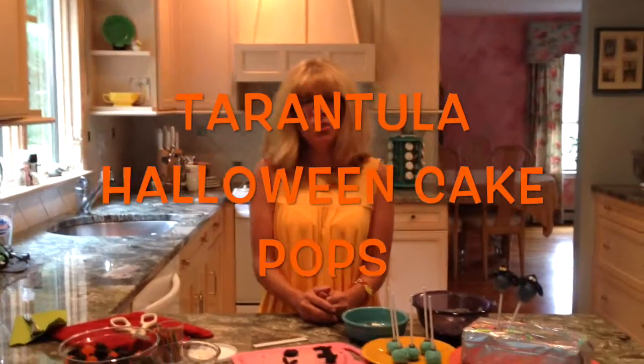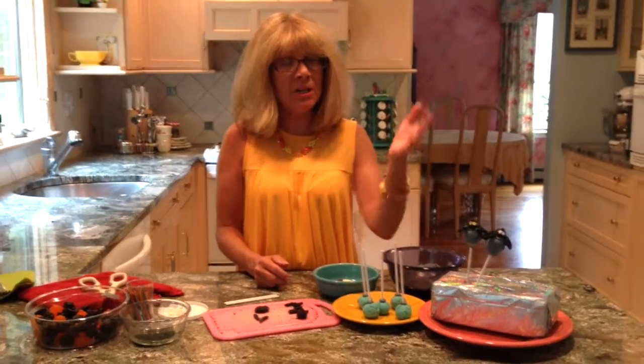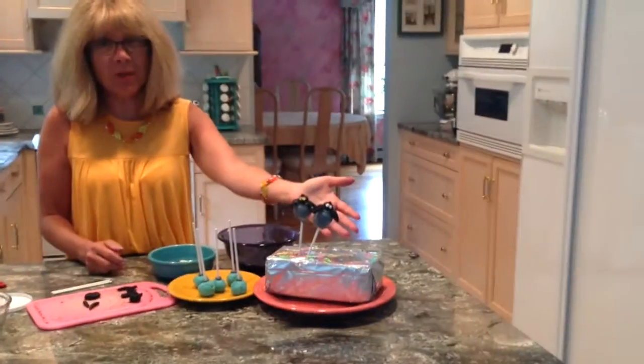Hello, everyone. I wanted to show you today what we're going to make, which is called Tarantula Halloween Cake Pops, and this is what they look like.